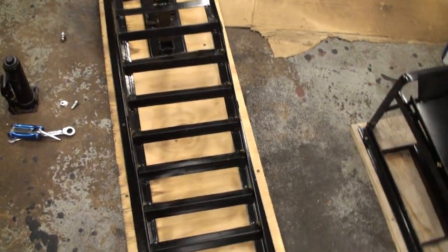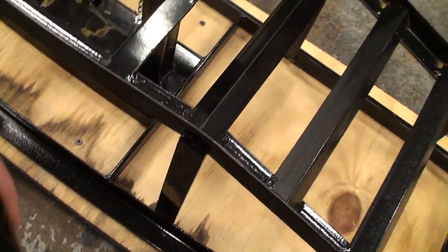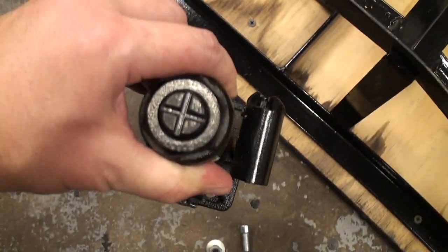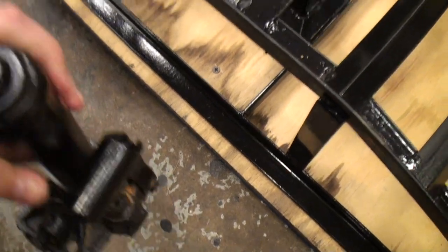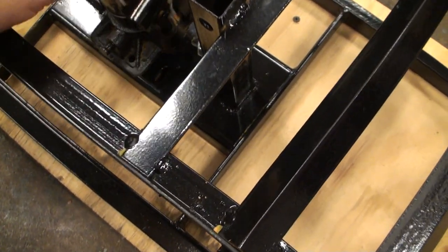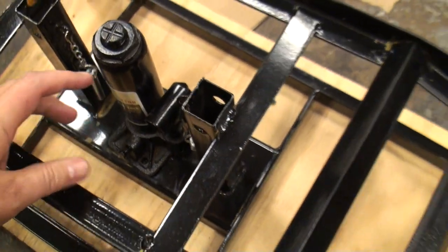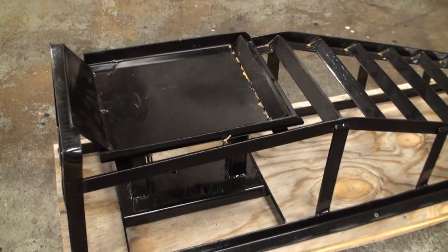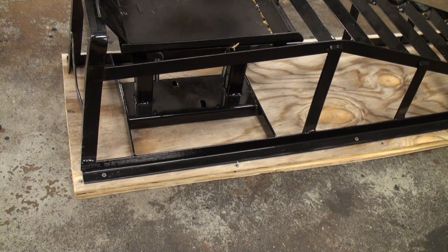So the concept is, you see this bottle jack here? This is what they give you. This one says three ton — it's a real narrow, not an expensive jack. But you got two of them. You put them down here, and the concept is you drive your car up. The front tires go on these pads. The jacks go under the pad — there's one on each side, obviously, for the tires.